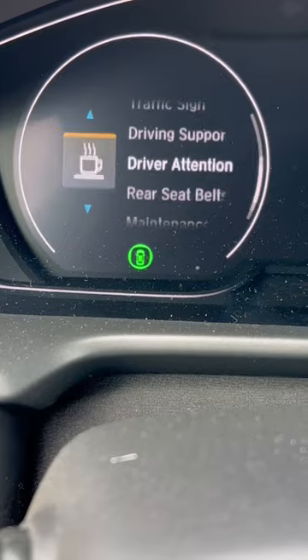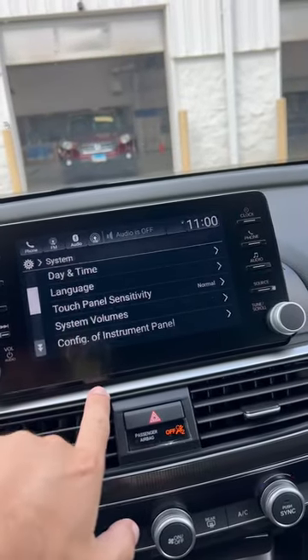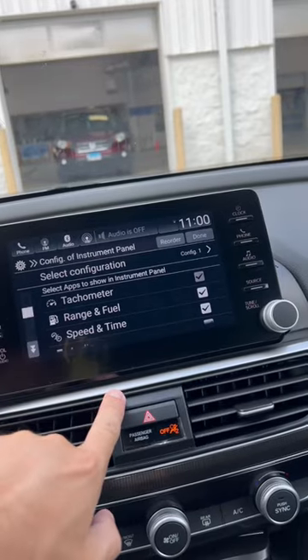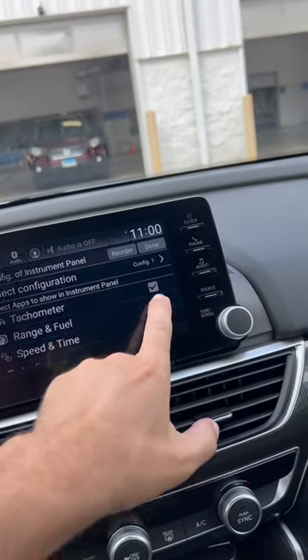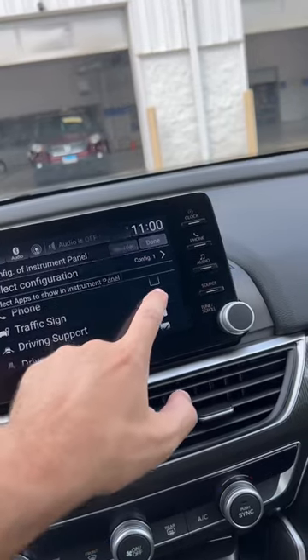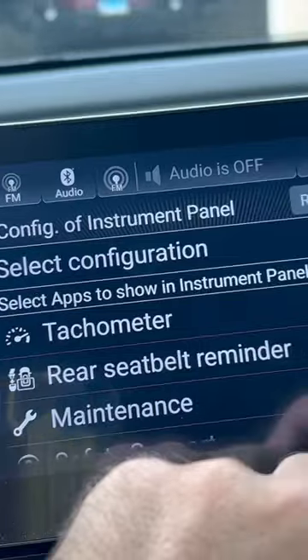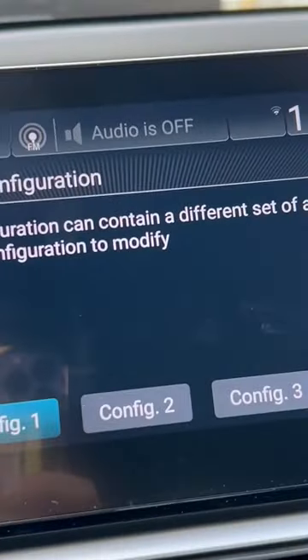What if you didn't want all of these options? Simply go to Settings, System, Configuration of Instrument Panel, and here you can check off the ones you don't want and keep the ones you do want. Now this list is a whole lot shorter, and you can configure it for three different drivers.